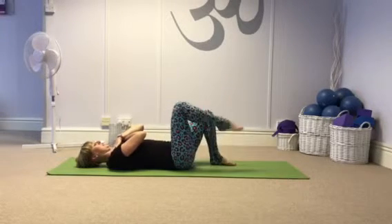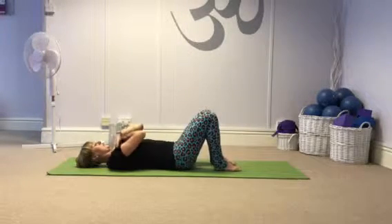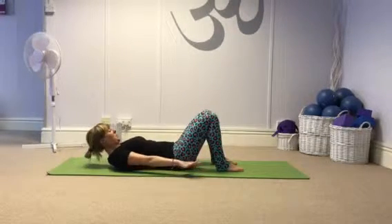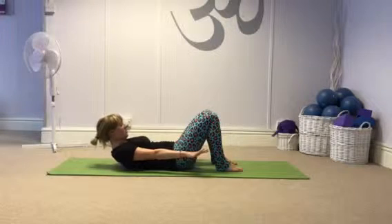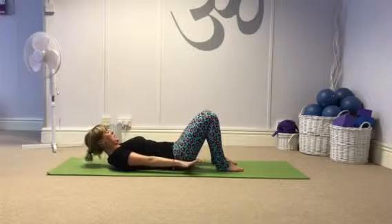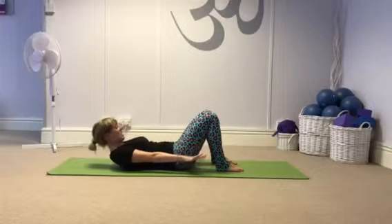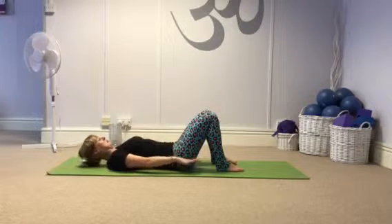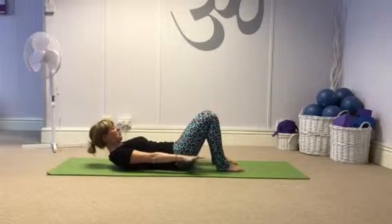Then take both feet to the floor again, hands down by the sides, and take it into ab prep. Breathe in to prepare, breathe out, reach forwards, lift head and shoulders, then breathe in and lower. Make sure that chin stays tucked and keep the length in the back of the neck as you lift and lower. Connection in the abdominals.